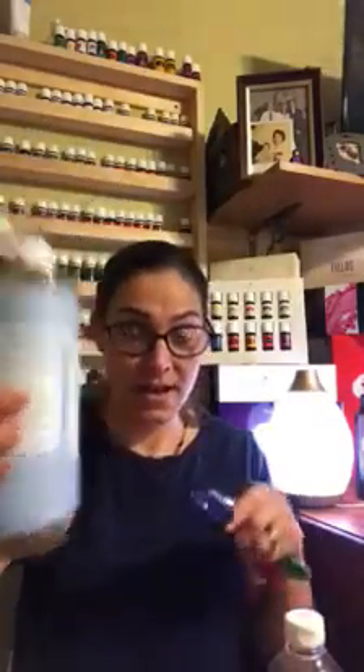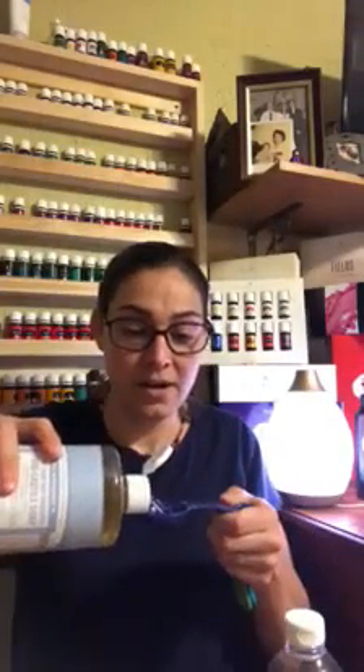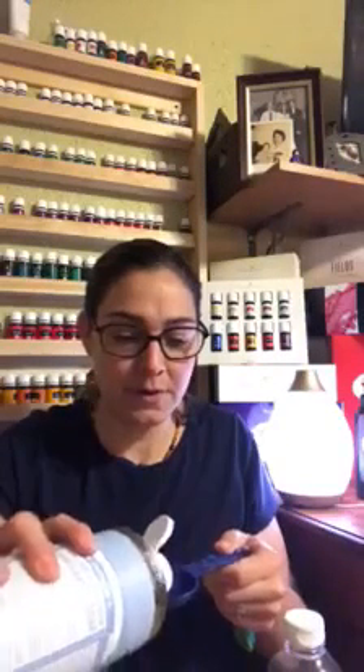I'm going to start with two tablespoons of the Dr. Bronner's. I usually eyeball it — I'm measuring just for you. See how kind I am measuring. So that was one tablespoon. Another tablespoon.